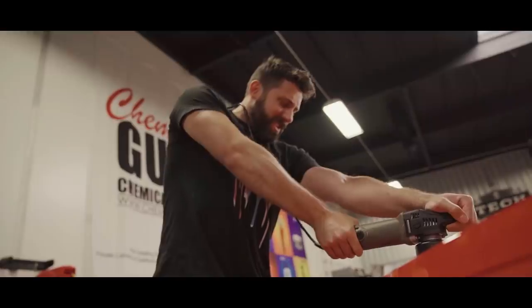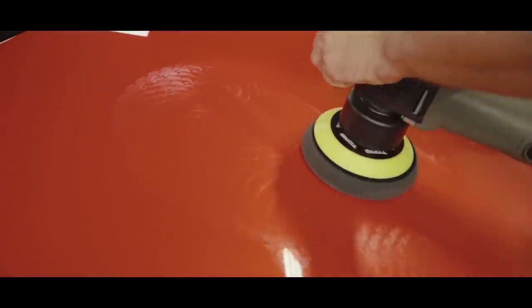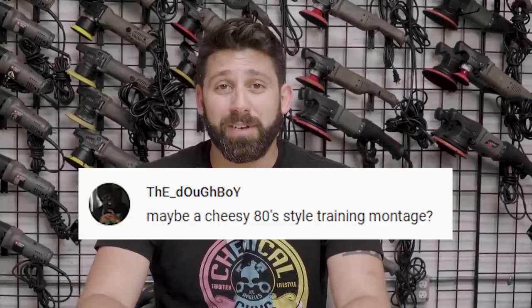What's up chemical guys and girls, welcome back to the Chemical Guys Newbies series. If you were with us last episode, we basically finished up the entire exterior of my car with Nick — we ended up using some cherry wet wax. If you didn't see that episode, go back and check it out. We've got your cheesy 80s training montage in this one, so stick around for that, give it a fat thumbs up and let's get started.